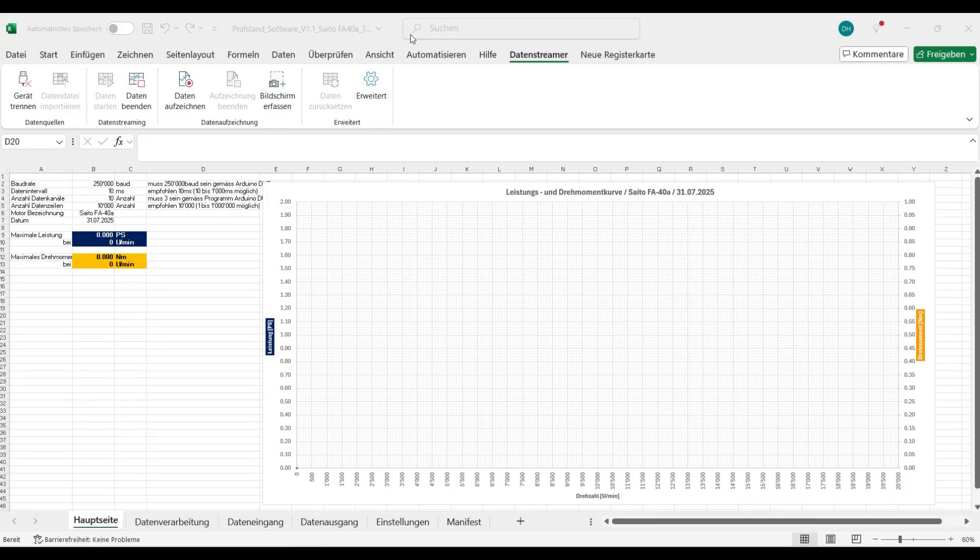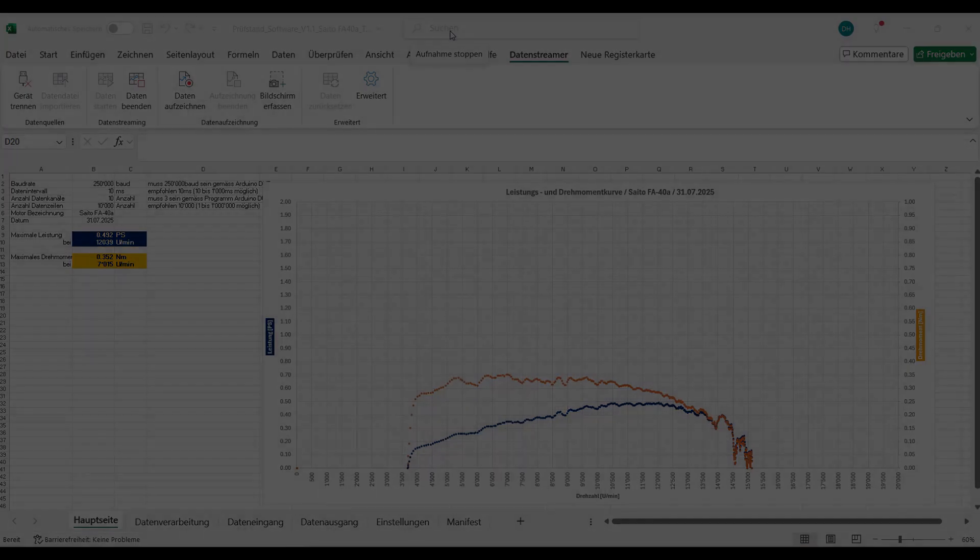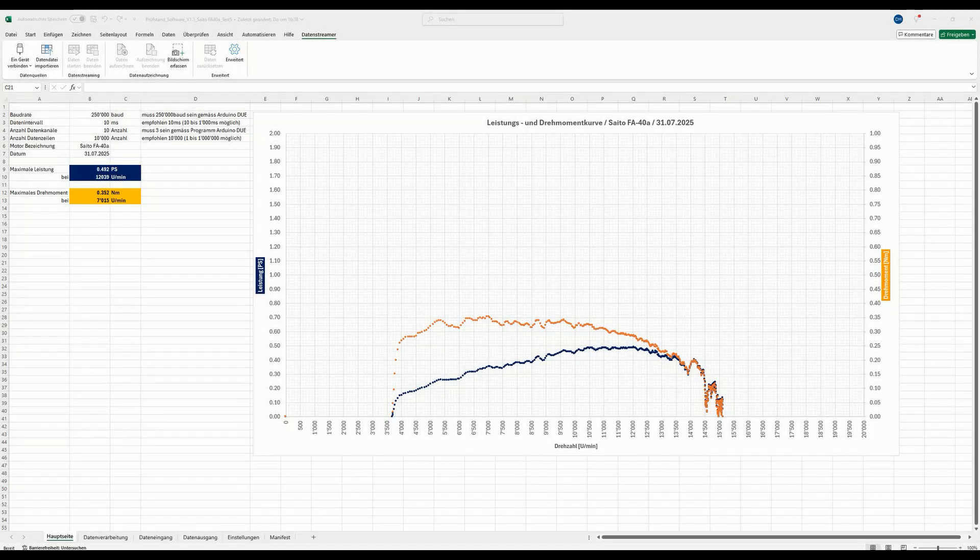Let's take a look at that too. It's interesting to know that Excel has a data stream function. As seen before, with this function it's possible to record and display data live. Really cool, right?